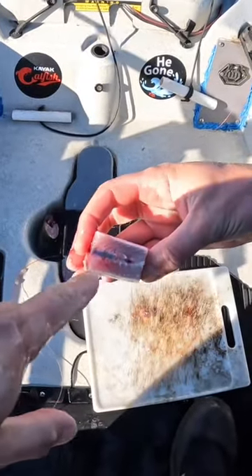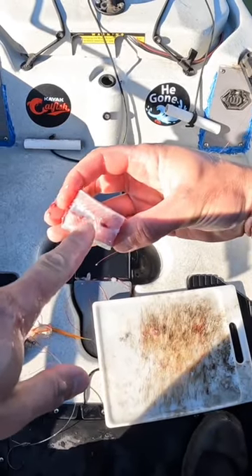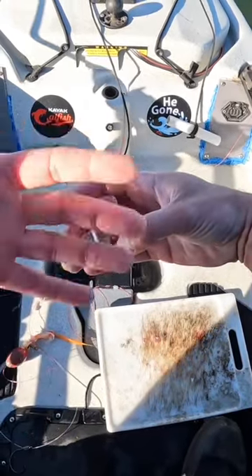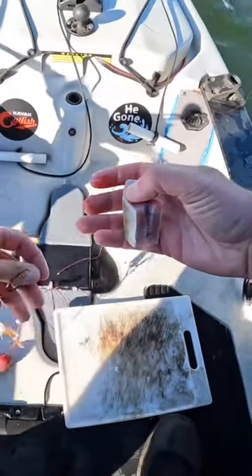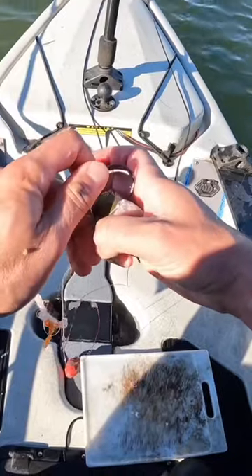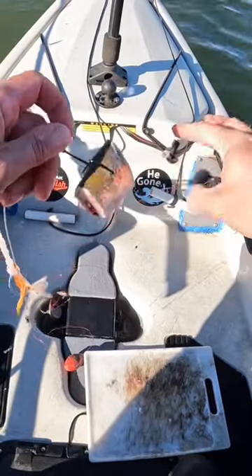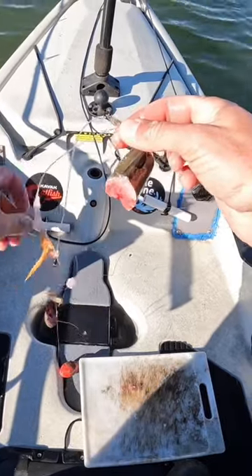You notice here, kind of along the spinal cord, you got all that extra blood in there, and it just adds a lot more scent. So by removing the gut pocket you kind of open all that up, and at the same time it makes for a smaller profile bait. On a day where they're maybe a little lethargic, or feeding on a smaller bait, it's a good way to put out a lot of scent in a smaller profile.